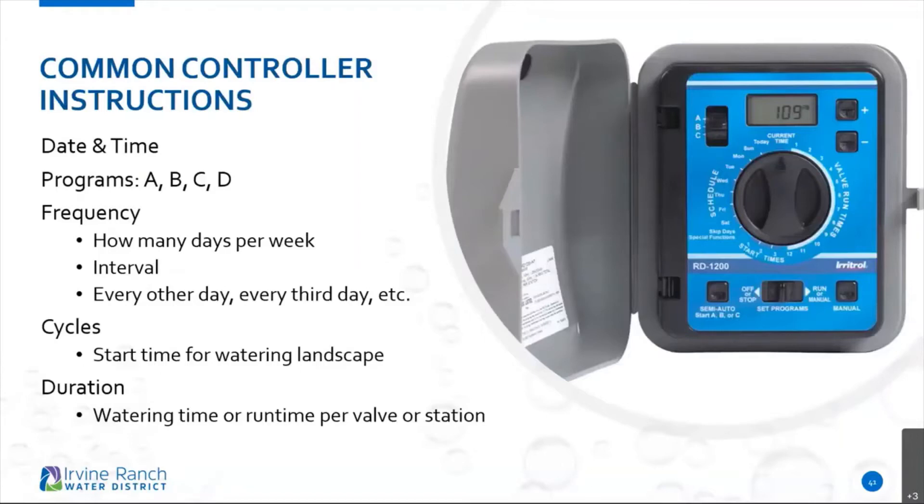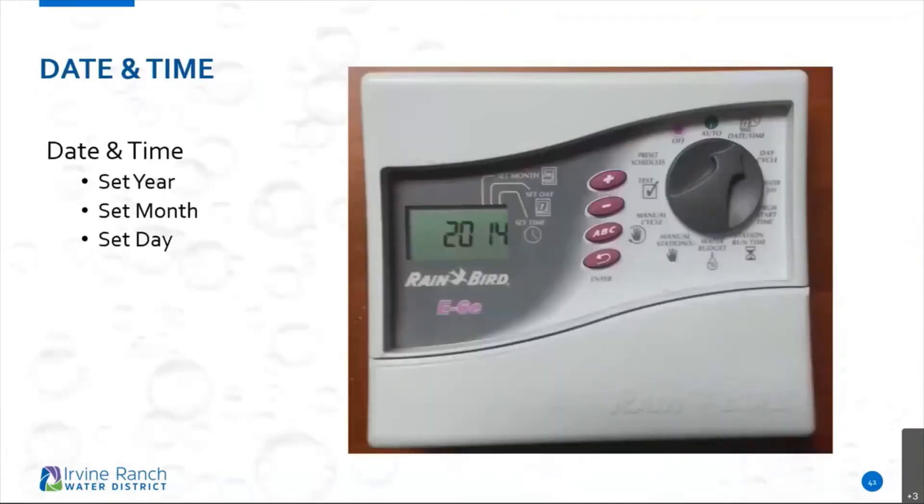Common controller instructions start with date and time. When programming your controllers, make sure the date and time is set correctly and kept up to date. Sometimes the power goes out, so make sure that if a battery backup is required, you replace that controller battery every year to ensure it's backing up the information and that the date and time is set properly. This controller here is a very simple old model but has pertinent information very common to most controllers.